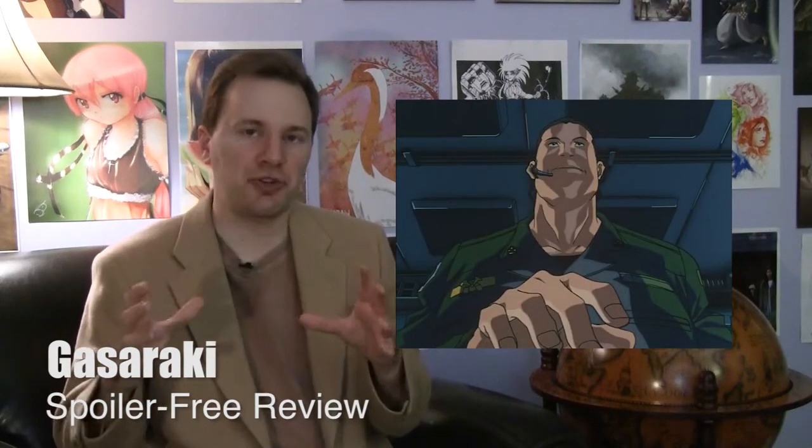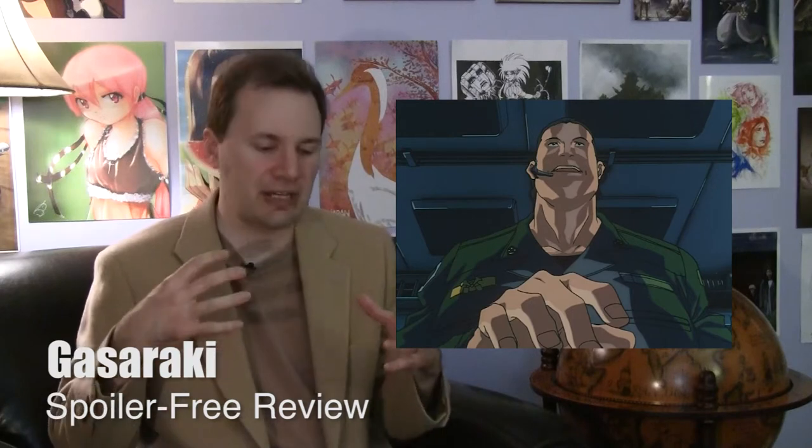Most anime made at this point had very low animation budgets, but thanks partly to the cast behind it, they poured a lot of budget into the action animation in particular, and also the animation in general. The action really looks lovely. The action animation is not limited to a few shots during those sequences — you get a lot of movement. Moreover, there's a lot of attention paid to visual imagery; characters are framed in interesting ways or colored in a way that sticks in your mind.